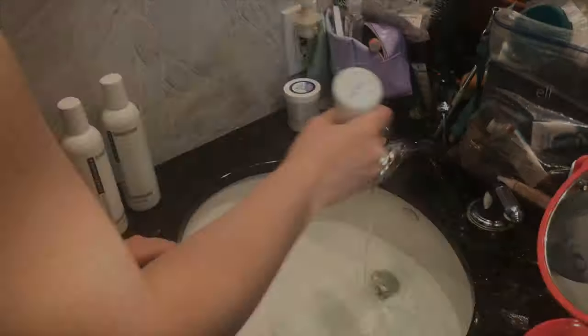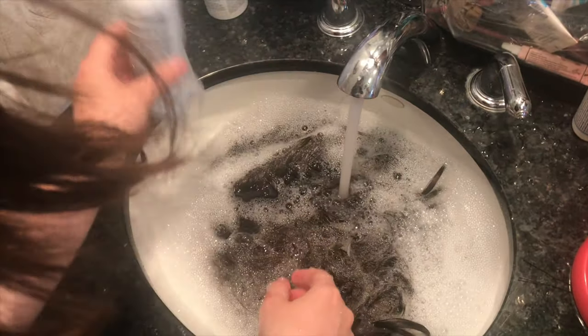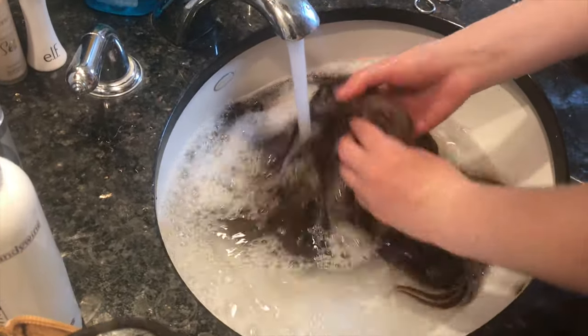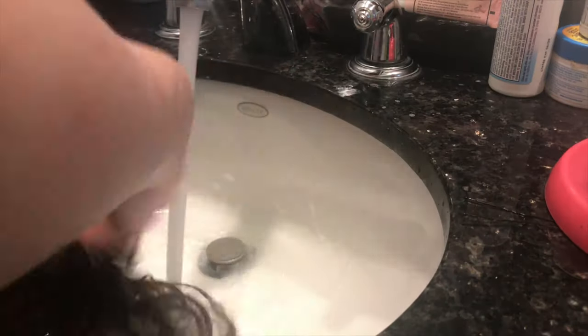Use Brandywine wig shampoo or conditioner. You can get this online on Amazon or artowigs.com. Dump your wig into a sink full of shampoo and cold water. Massage the hair, making sure to get all those bubbles in through the cap and through all of the curls too. Leave your wig to soak for a while, then rinse and repeat as necessary.